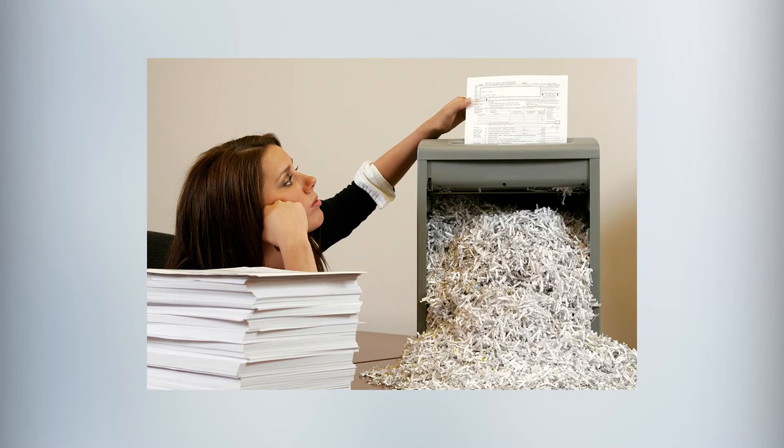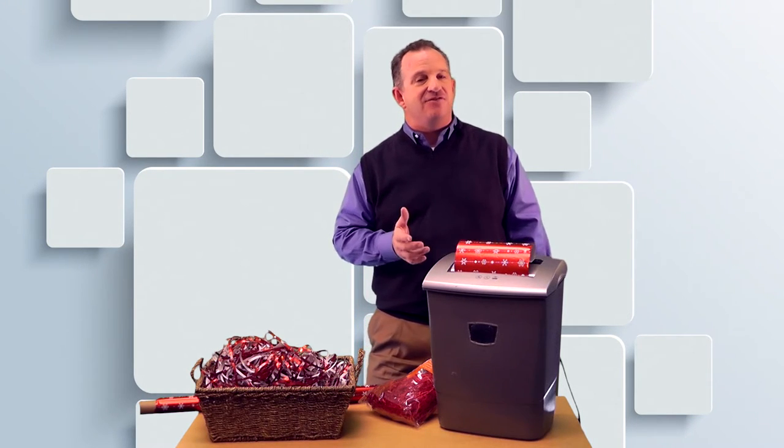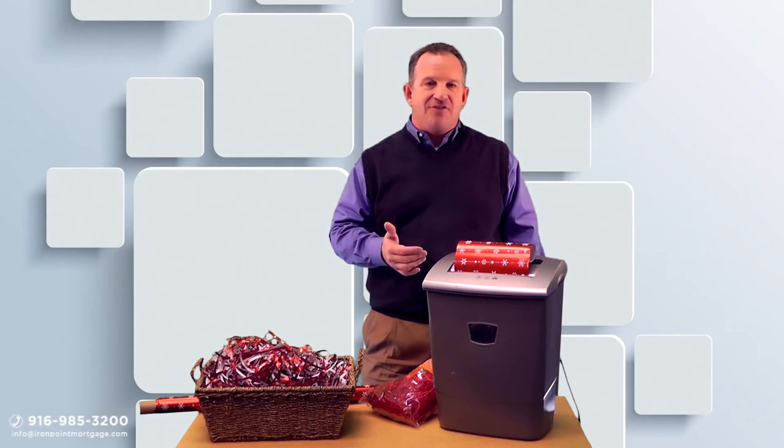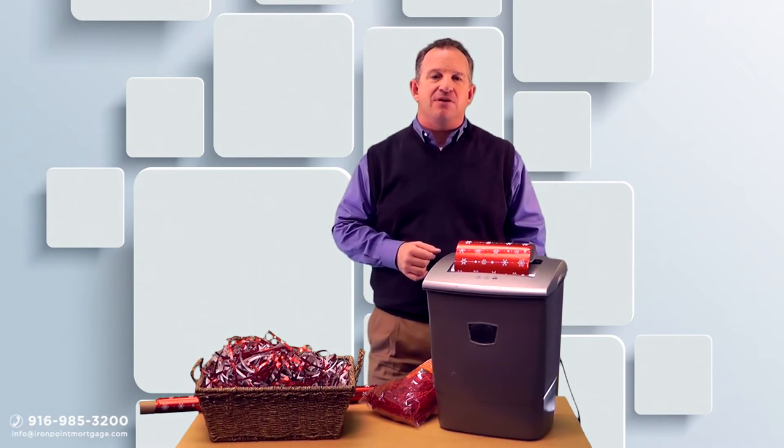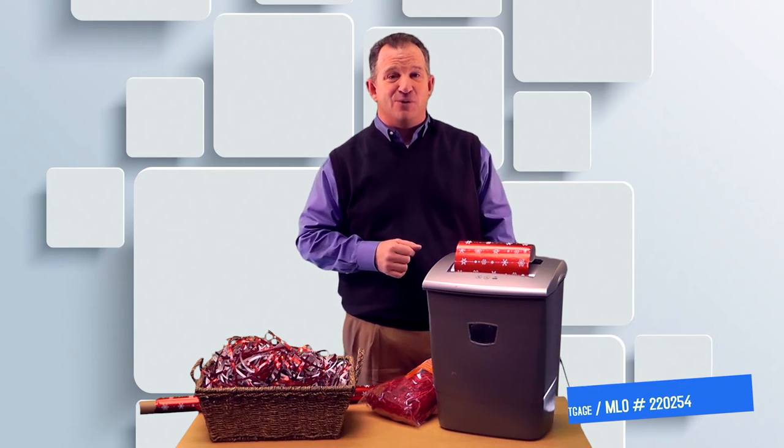Plus it puts those old paper shredders back to work. I really want to wish you prosperity, happiness, and peace in the new year. It's going to be an awesome year. We look forward to catching up with you — thanks for joining me. Stay safe and see you next week for the tip of the week.